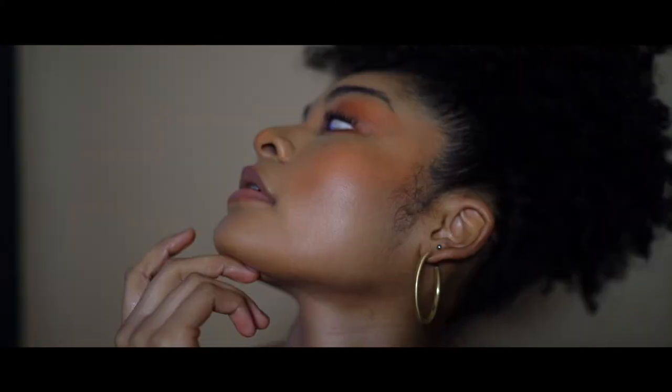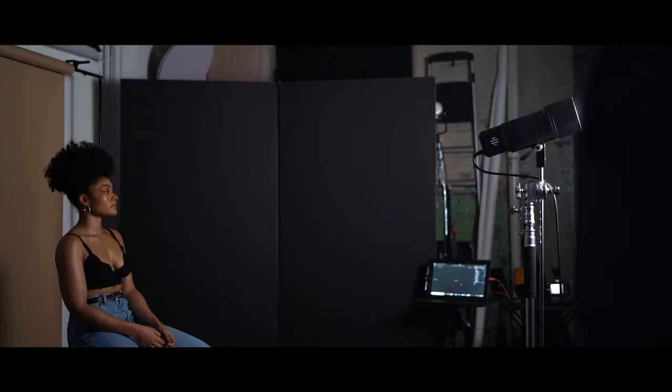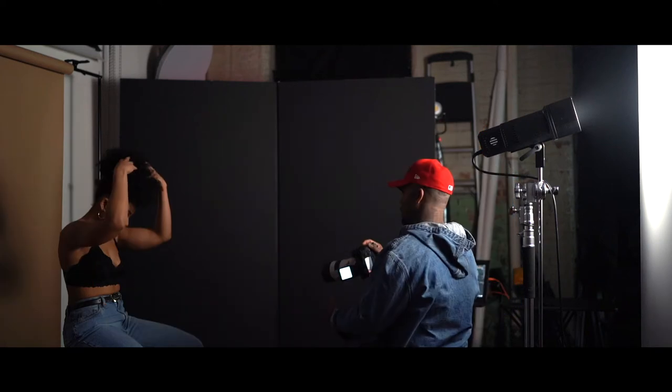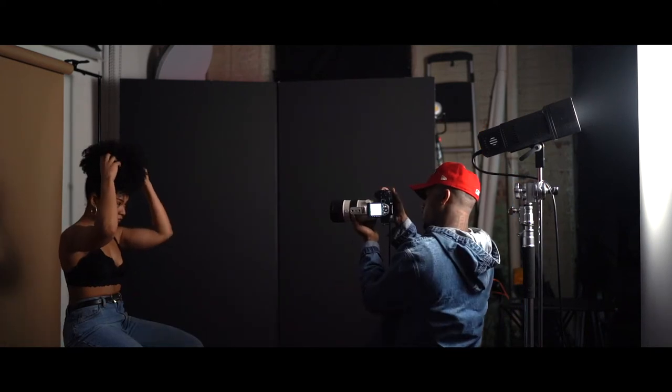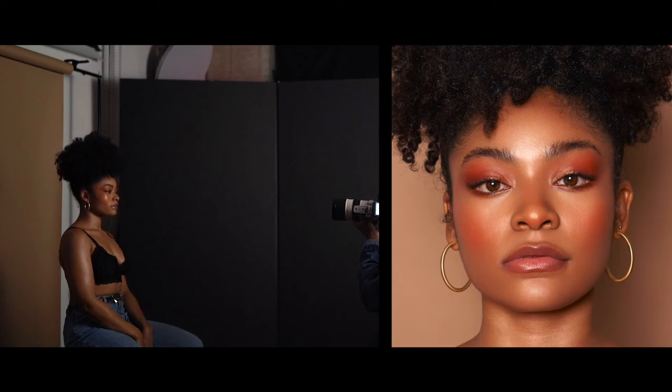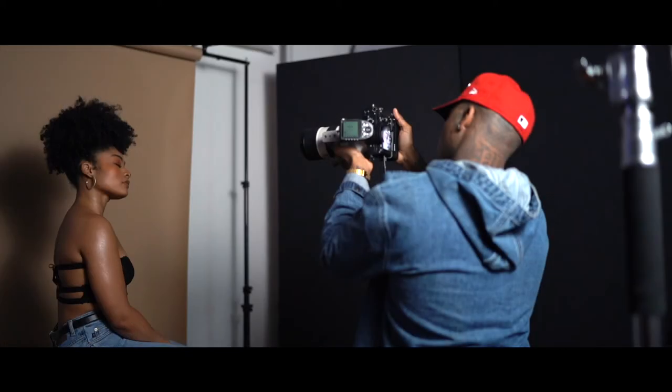Hey, what's up you guys, it's Ness. Today I just wanted to bring you guys a quick video using one light and a white wall. This setup is very easy, very minimalistic — all you're gonna do is take your strobe and point it at a white wall.